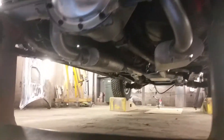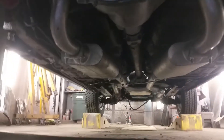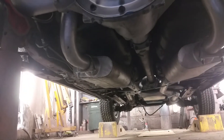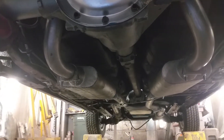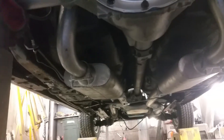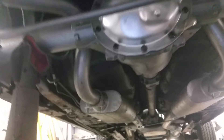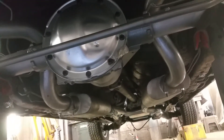The driveshaft is in and the emergency brake cables are in. Yes, they do run underneath the exhaust — that's one thing everybody always wants to ask. So everything's moving along pretty good on this one.